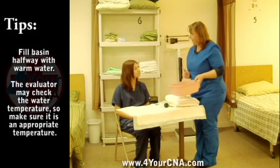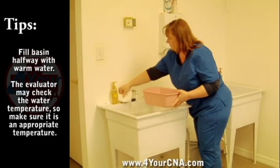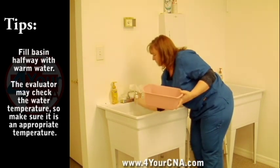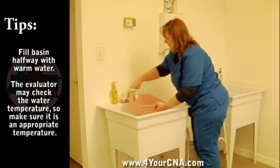Take the basin to the sink and fill with water. Use a paper towel to turn the water on. Check the water temperature with the inside of your wrist, and fill the basin one quarter to one half of the way full. Turn the water off with the paper towel and throw the paper towel away.